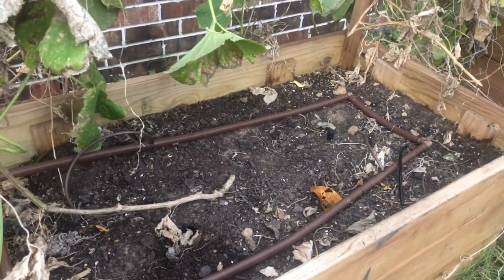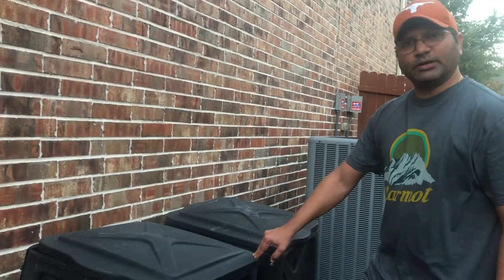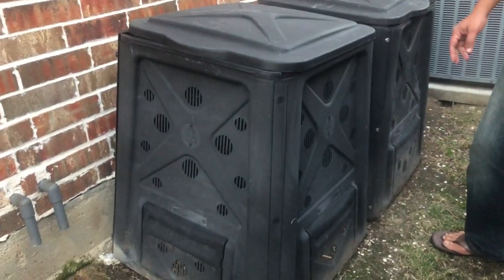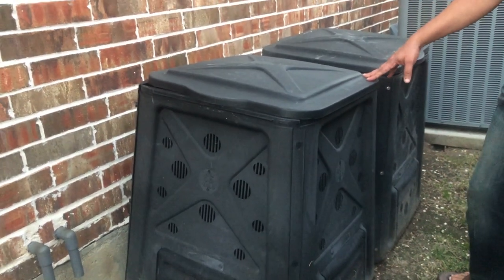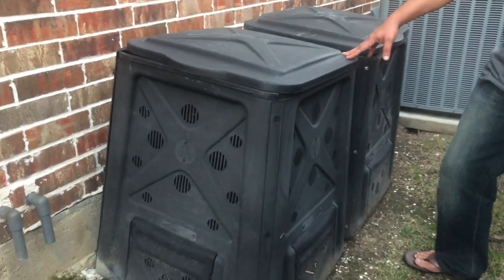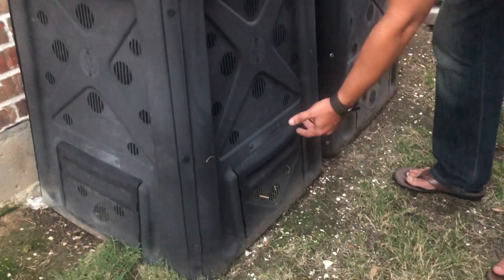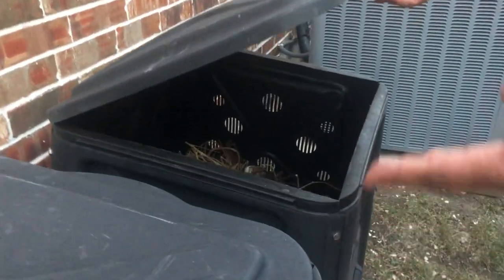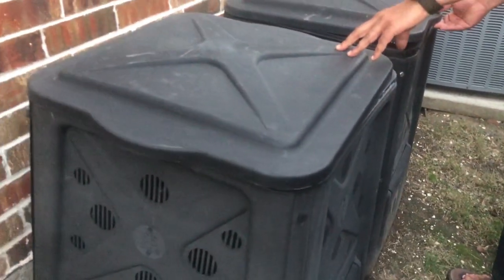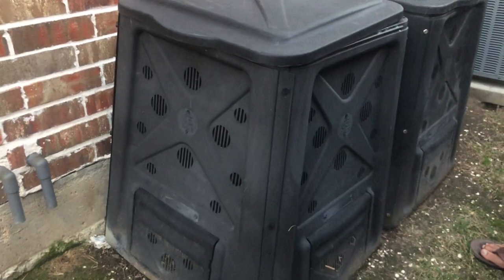We have been composting for about a year now. These are the composting bins that Frisco supplies — available on sale once or twice a year, each 65-gallon compost boxes. Anything that is organic waste goes inside the bins. You can differentiate based on fresh versus older waste — use one bin for the first six months and the other for the next six months, and rotate them so it's a constant ongoing process.